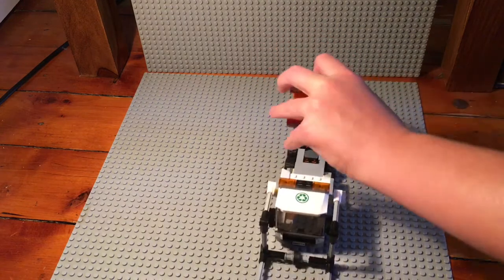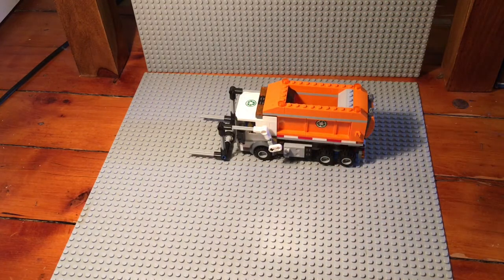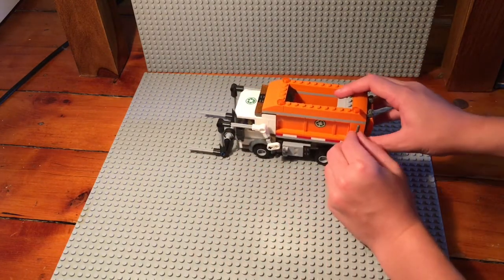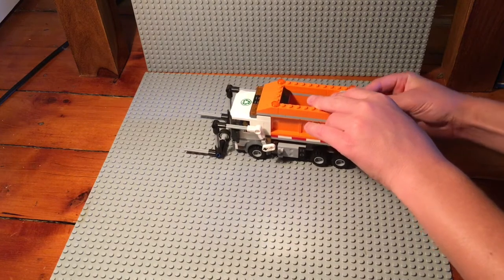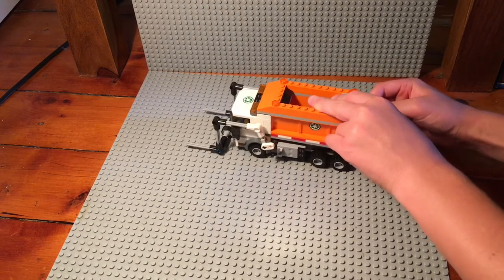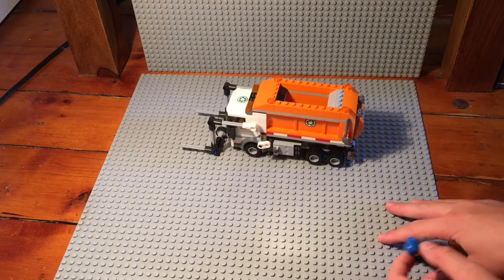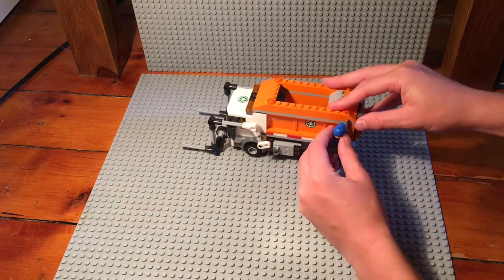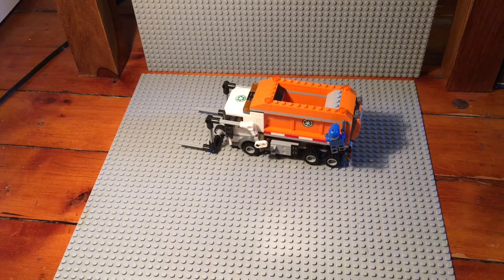On the sides there's a little spot to attach the tools, so if both garbage men are working and loading garbage into the truck, one can be in the cab and then one can be hanging on the side of the garbage truck while it's going.